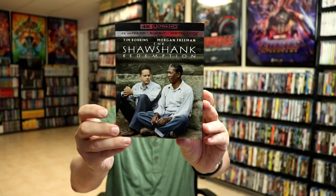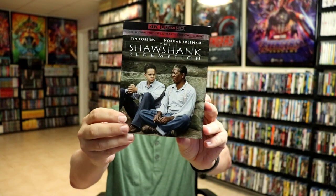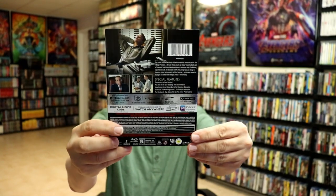I also wanted to take a moment to show you the regular 4K release with this nice slip cover. I really like the artwork on this one. Very happy that they finally released this on 4K and very happy to have this one added to my collection.